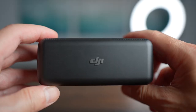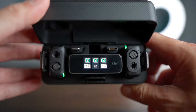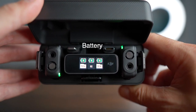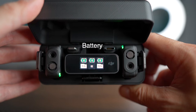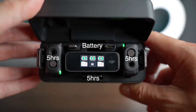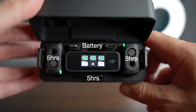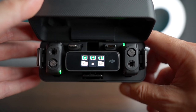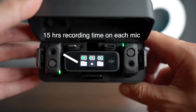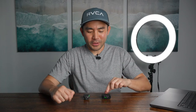Right when you open up the DJI charging case, everything will light up and show you if the battery is charged. Each wireless microphone can last up to five hours. And on the indicator on the receiver, you'll also see that there's 15 hours worth of recording time on the memory drive.